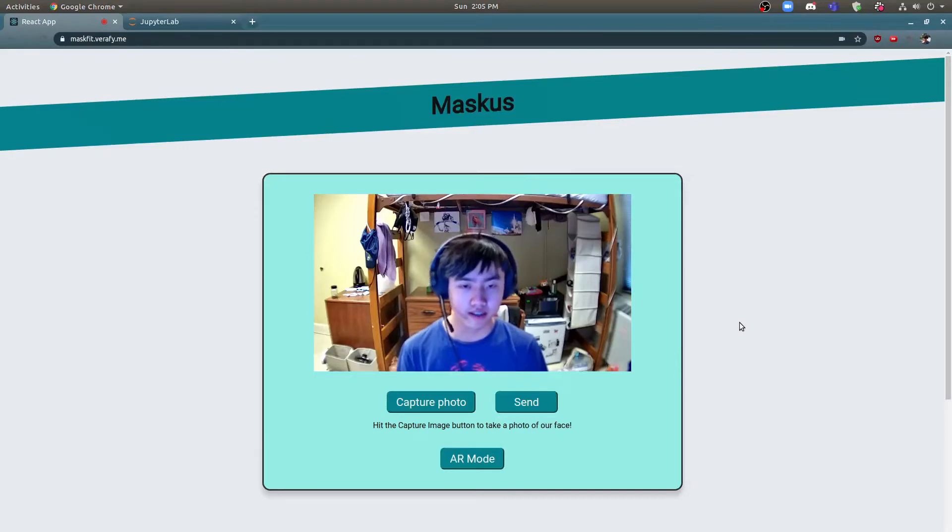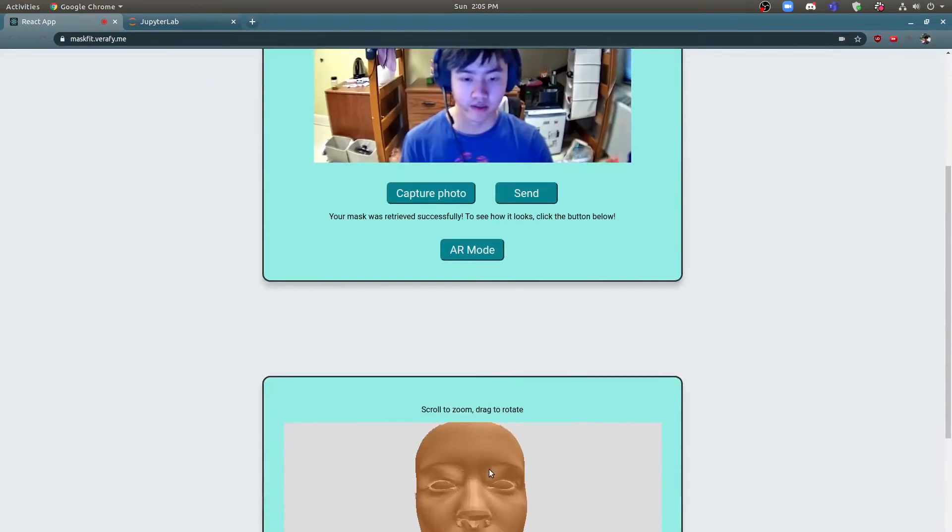But how do we actually get that custom model for each person? A user simply has to visit our web interface, hit capture photo, send, and our backend servers will process a 3D reconstruction of the user's face and then figure out where the bracers should be to best make the mask comfortable and easy to wear. You can see a 3D reconstruction here.